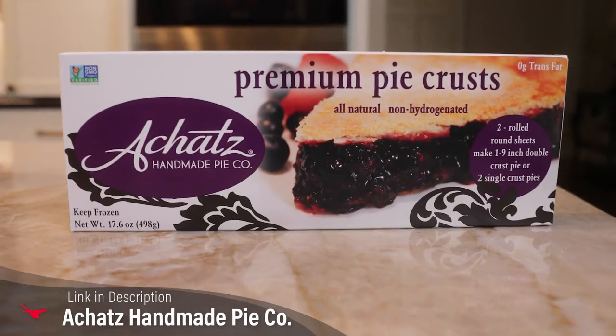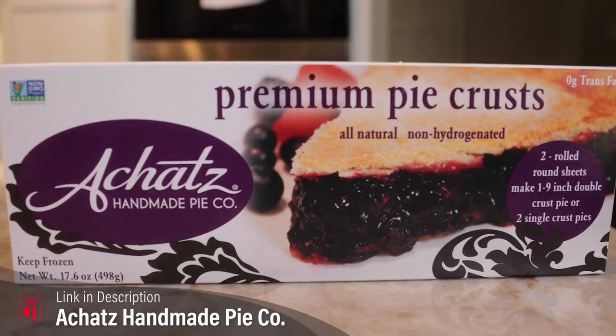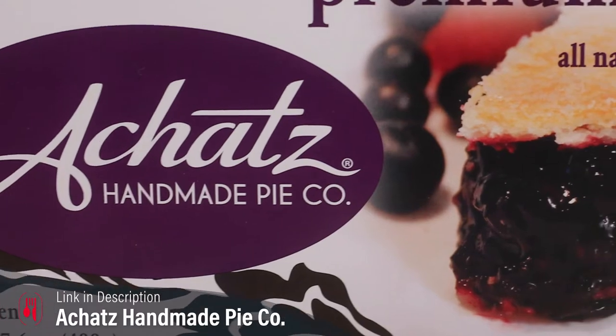I used a ready-made pie crust — this is also a Michigan product from Atkins Pie Company. It's their ready-to-roll pie crust. You can use anything if you don't live near Michigan and don't have this product. I do make my own pie crust, but not everybody can do pie crust. So please get in the kitchen and bake — it's very simple. We're going to laminate this pie dough.